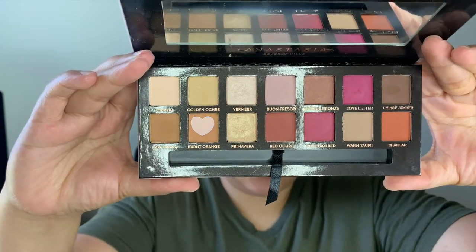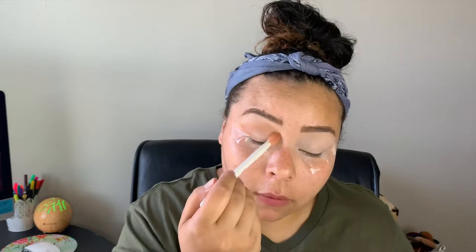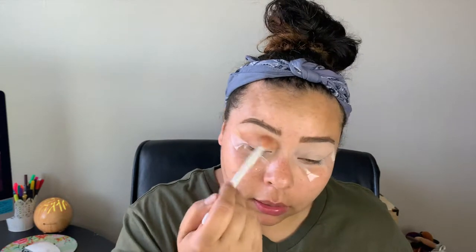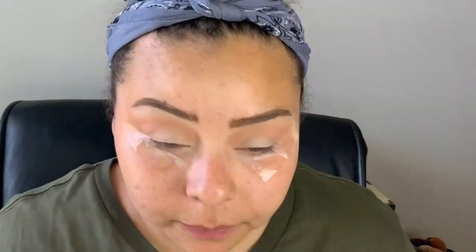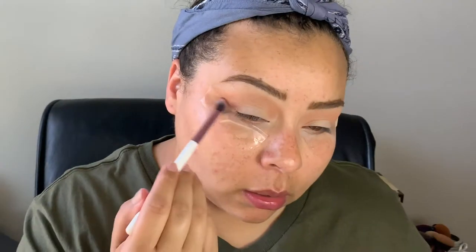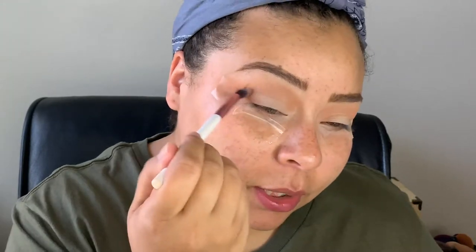Next I'm going to take the shade Burnt Orange and apply that into the crease — very, very blown out. I literally just dabbed once. Then I'm going to take a little bit of Red Ochre and put that on my outer corner and into the lower part of my crease. I'm using my BH Cosmetics number seven brush — for that you can use any big fluffy crease brush for blending. I'm being very cautious right now.